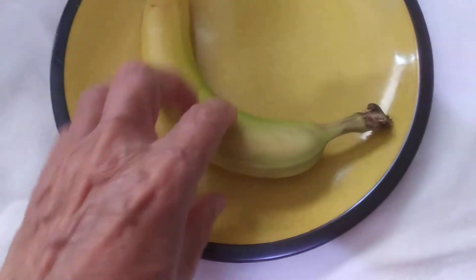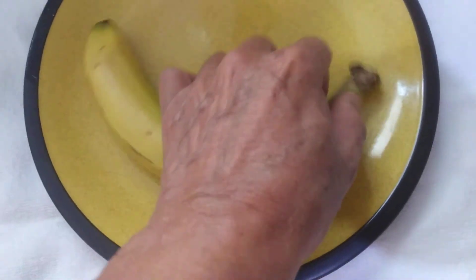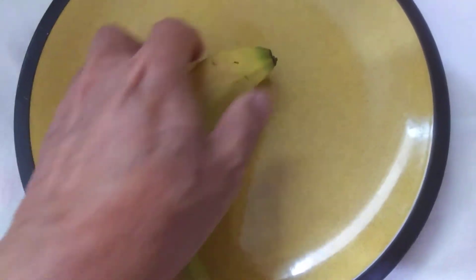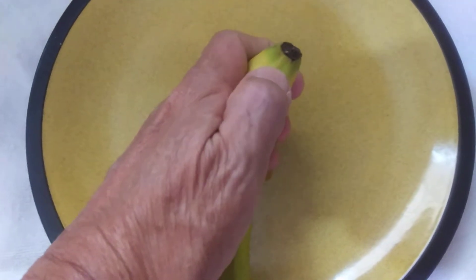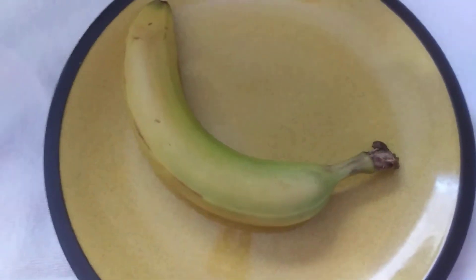You see a lot of different ways to start to peel a banana. Some people break off this end, then some people push with their thumb and break it open in the center.